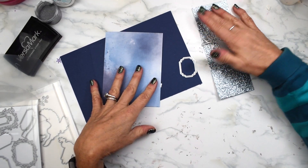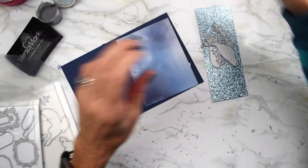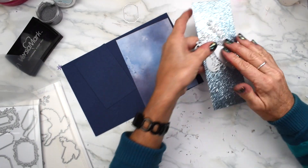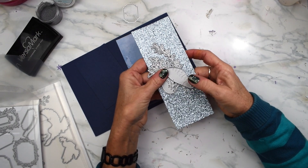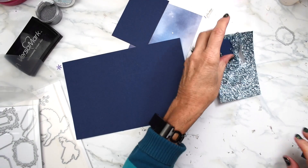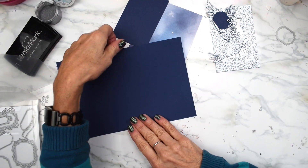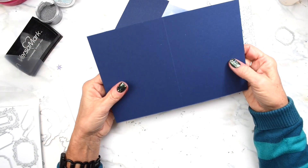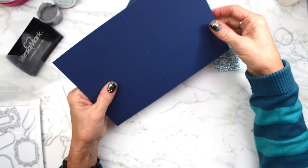To get started, I will cut out our pieces out of the sparkly blue — I love this paper. I'll be right back. So I'm back with all my bits and pieces. Now before I start anything, let me go over the measurements of my card base. This is 8.5 by 5.5, scored at 4.25.